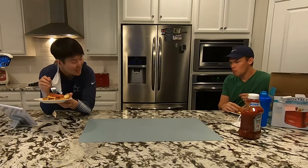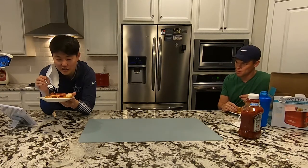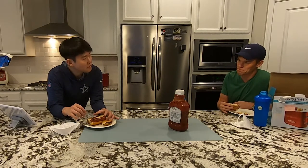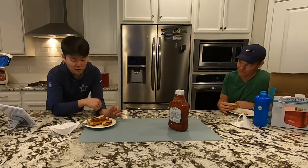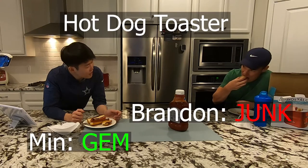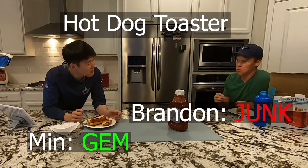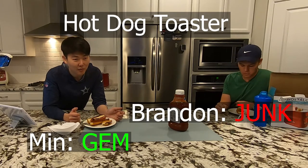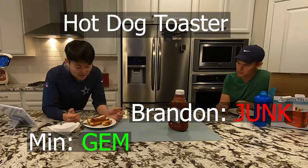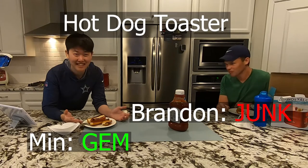My expectations were so low for this thing that I'm surprised it actually heats things up. I'd say it works better than I expected, but I wouldn't personally want it. At a gift exchange — junk or gem? I'm going to say junk. I'm going to say gem in the context of white elephant gifts, because I can actually see myself using this from time to time. It surprisingly does what it says it does, to a decent quality.